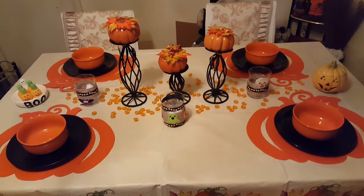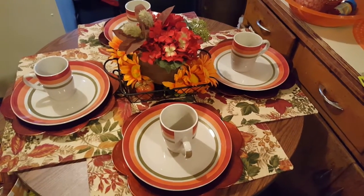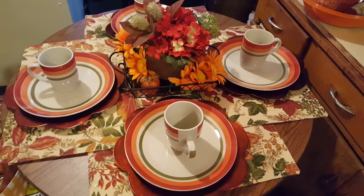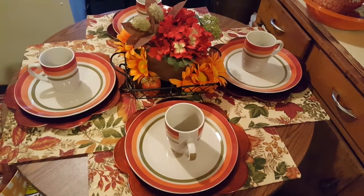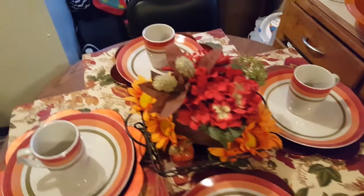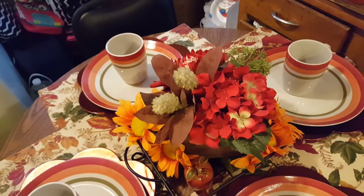So let me show you what I did in the kitchen. Here is my tablescape for the kitchen table. I just brought the placemats in from the porch. I'm using my orange chargers and then my Dollar Tree plates and cups. And then in the middle I have this little faux flower here that I had thrifted a while ago.